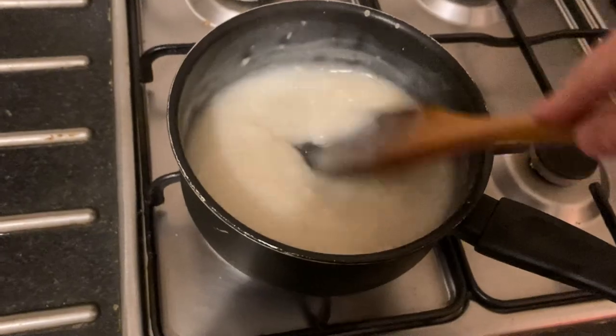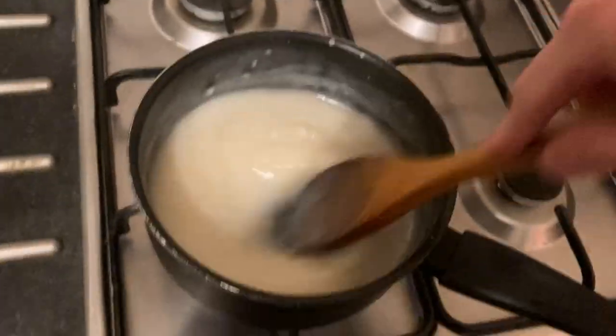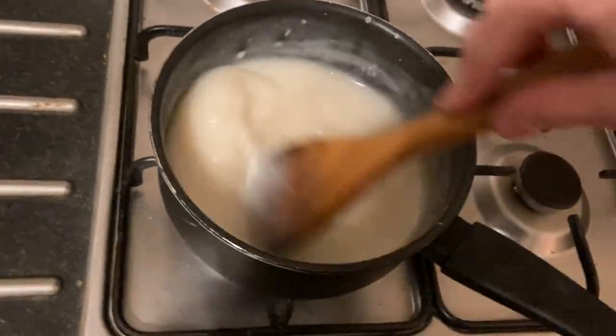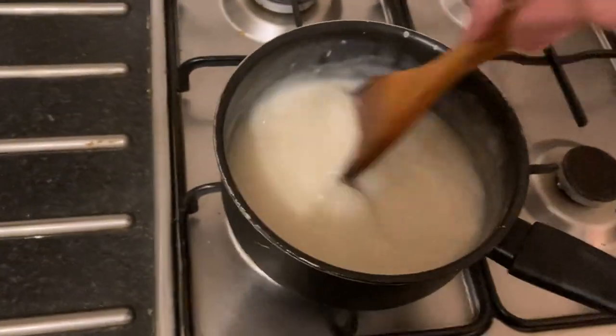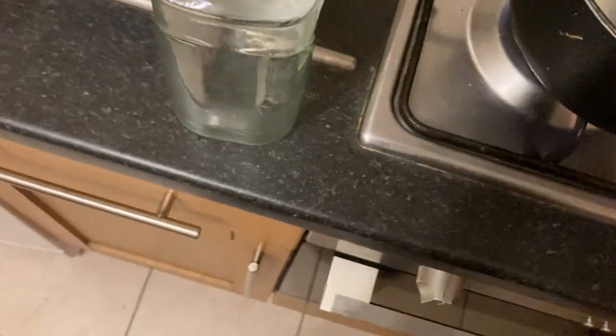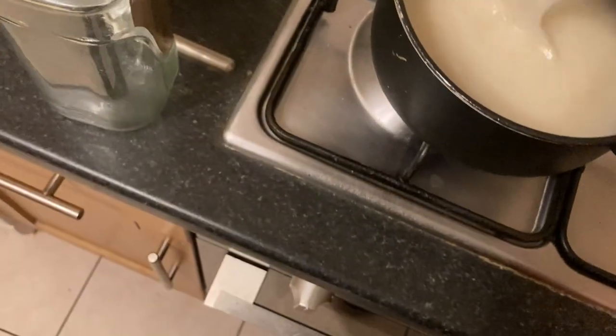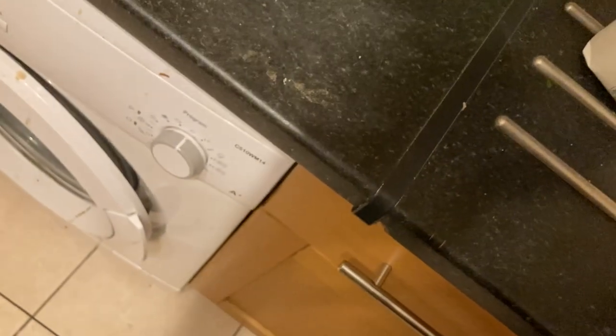So there we have it — that's the wheat paste, wheat glue. Easy homemade recipe. I will now transfer it into a jug, that one over here. Nice and simple, probably the easiest recipe I've done in this kitchen.